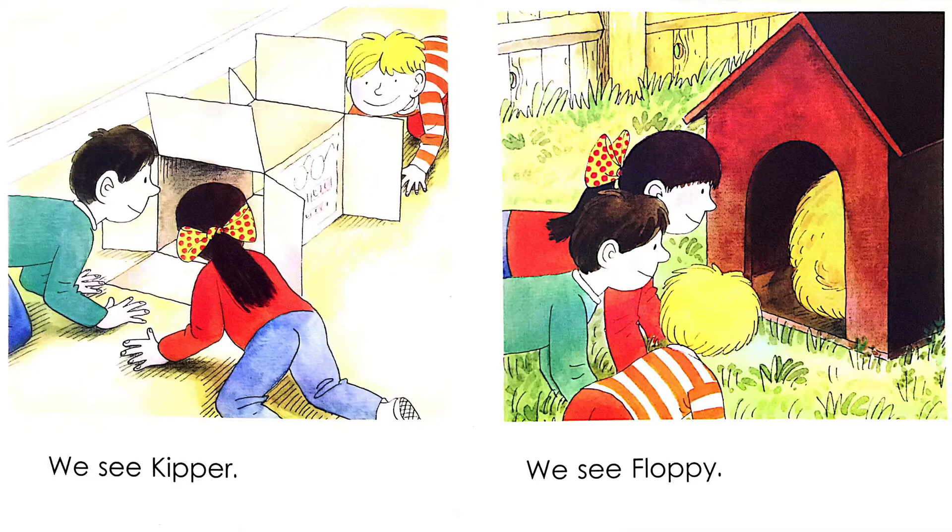We see Floppy. Floppy is in his duck house. Chip, Biff and Keeper are kneeling on the lawn and looking at Floppy.